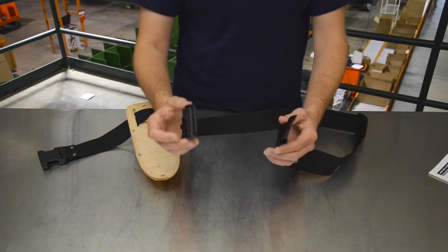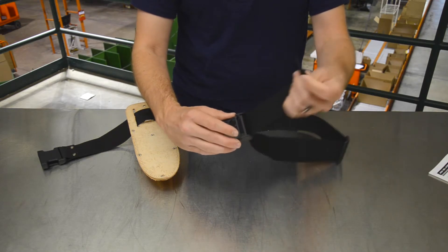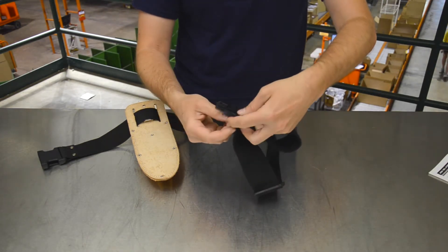Step three: re-thread the snap clip. Start with the outer slot, go up, over, and through the inner slot, like that.